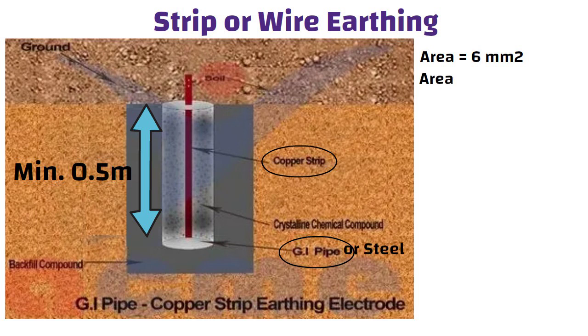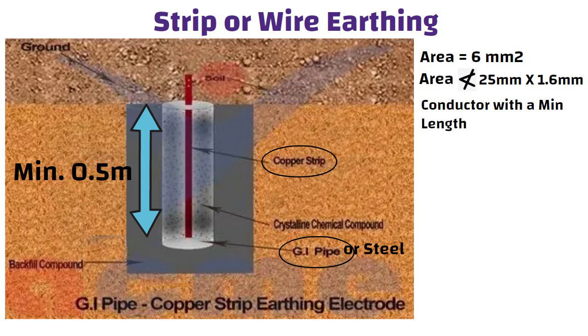their cross-sectional area shall not be less than 25 mm by 1.6 mm. When buried in the ground, a conductor with a minimum length of 15 meters would provide enough earth resistance.